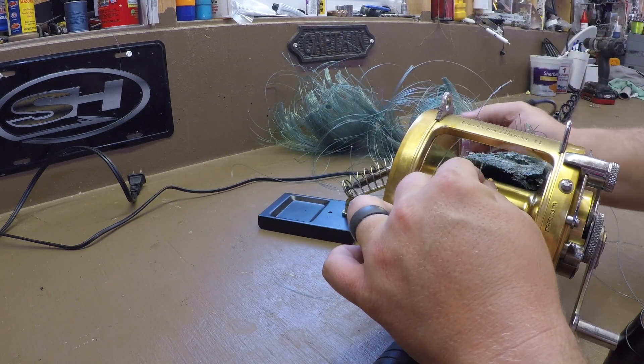Take this, put this right in the holder. Just work this out of there.